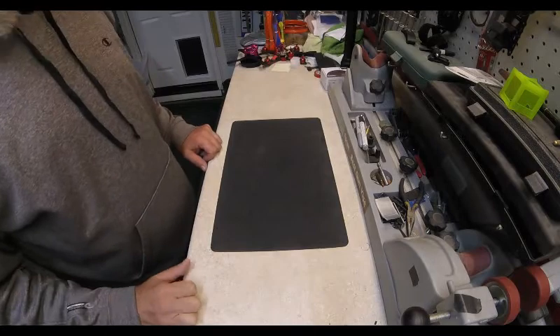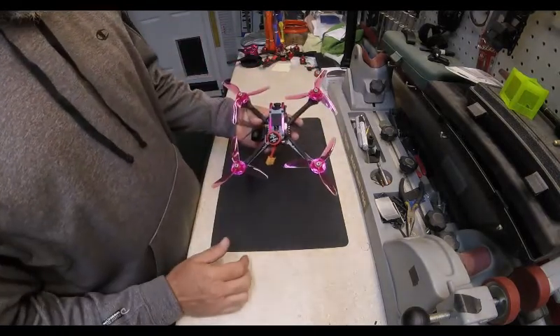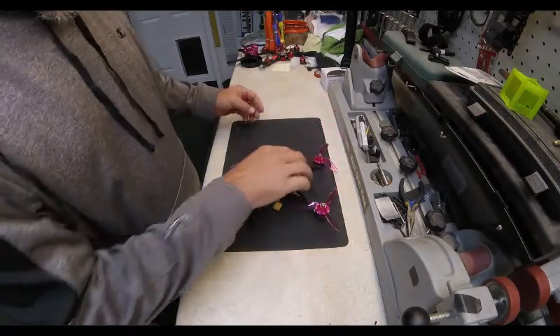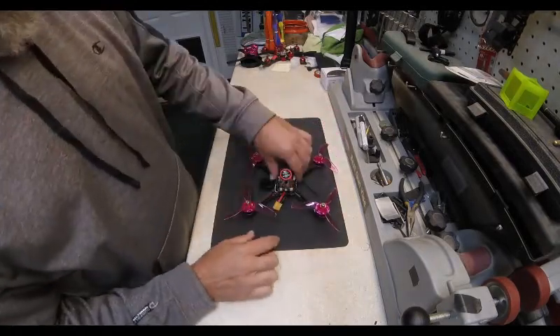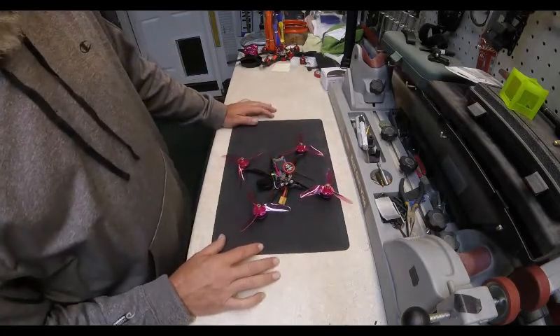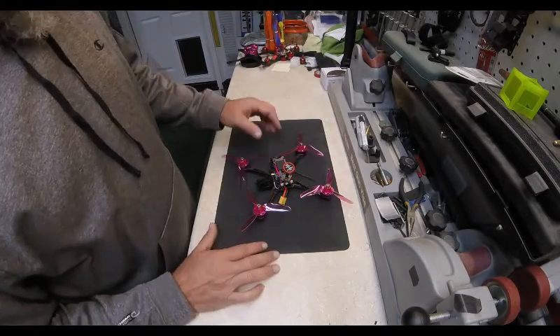This is just a short video. I wanted to talk about the GT215 Fire Dancer. I saw so many videos from Stu and Grumpy Trev about how horrible this model was — they caught on fire, they wouldn't fly right. So I was intrigued and bought one.